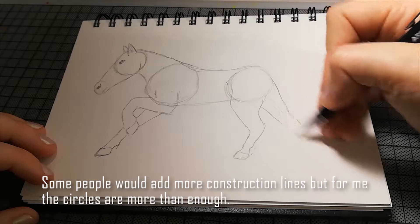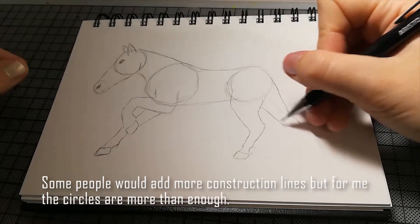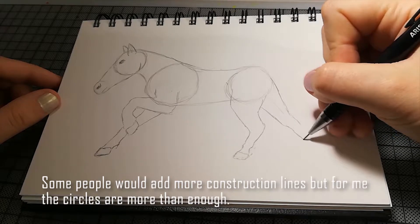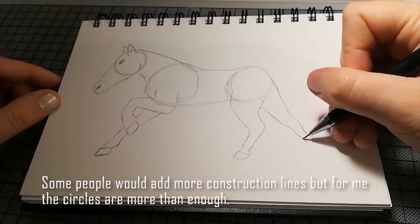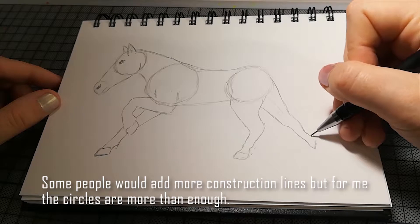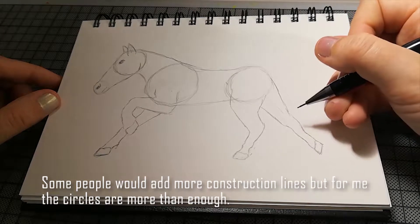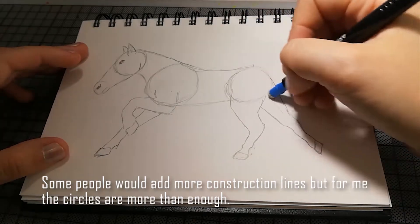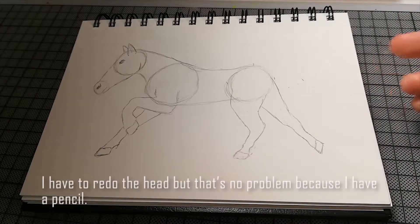Manchmal sieht man auch, dass sich Leute so Hilfslinien zeichnen. Ich finde, das ist praktisch wenn man Menschen zeichnet, aber das zahlt sich eigentlich nur aus, wenn man das wirklich oft macht und ungefähr weiß, wofür die Hilfslinien sind. Da ich eben keine Pferdezeichnerin bin in der Regel, male ich mir auch nicht wirklich Hilfslinien — also diese Kreise sind schon das Höchste der Gefühle.